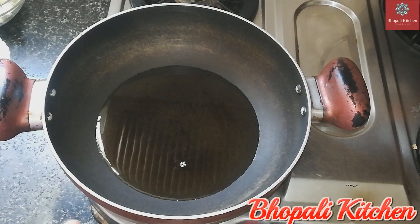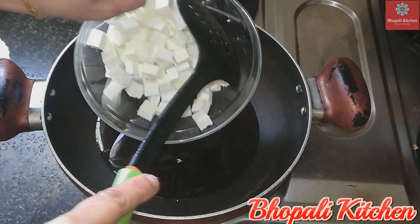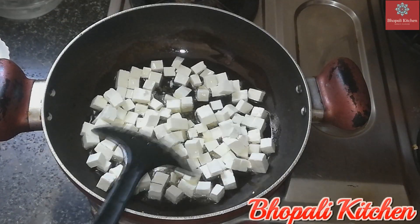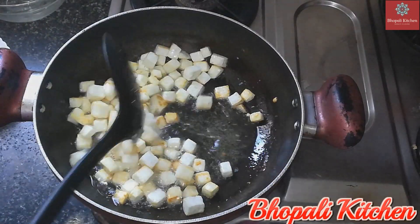First, get the oil warm and add the paneer cubes, frying until they turn a golden color.